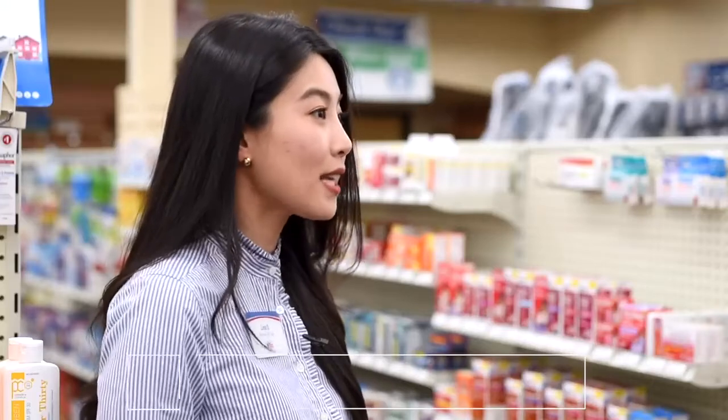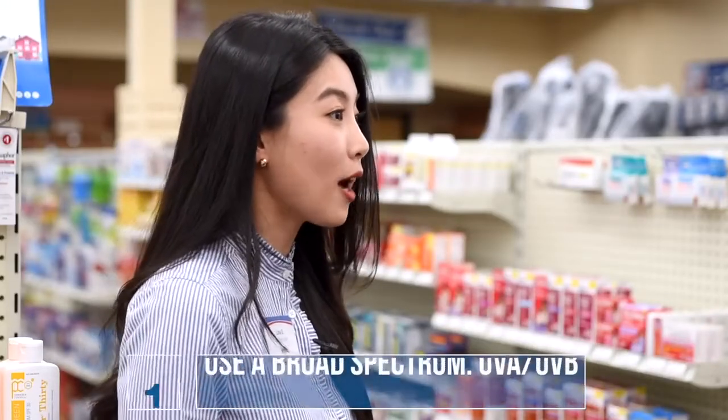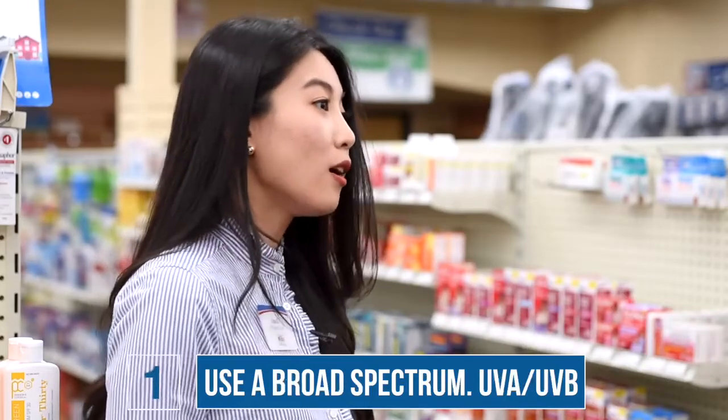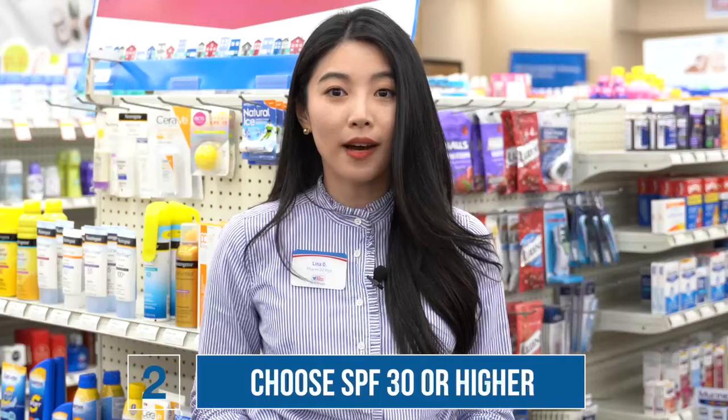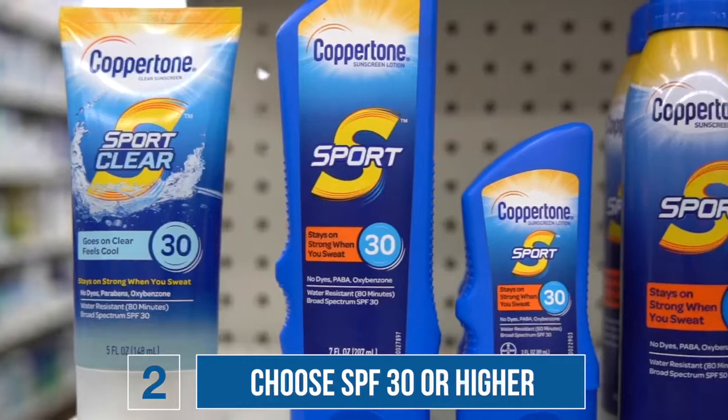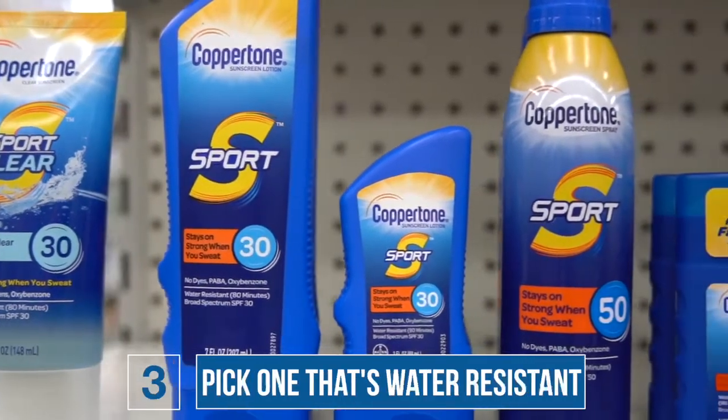When choosing a product, make sure that you're choosing a broad spectrum to cover both UVA and UVB. Also, make sure that you're choosing a product with an SPF of 30 or higher, and lastly, make sure that the product is water resistant.